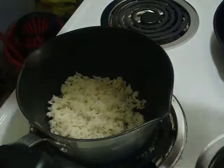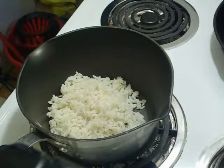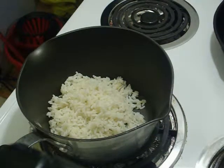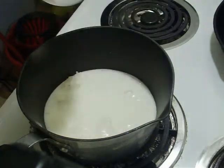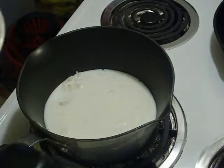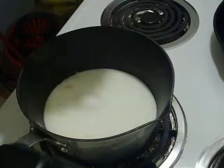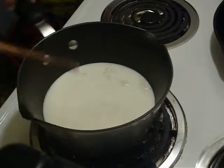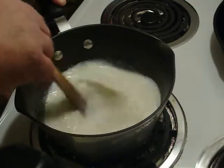We have a nice heavy bottom saucepan here. I like to start mine off between medium and low. In here we have a cup and a half of cooked white rice. To that we are going to add a cup and a half of milk, a third of a cup of sugar, and a quarter teaspoon of salt. Pretty much any white rice will do here. Medium and short grain rice have a better starch molecule for this — you'll end up with a thicker, creamier end result — but I have long grain rice and it works.